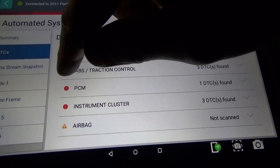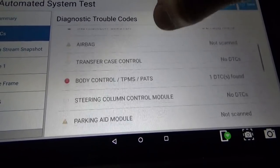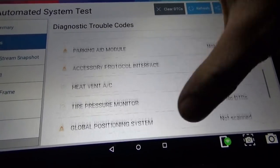If it has a red exclamation point, that means it scanned it and found some DTCs. A green check mark means no DTCs are stored. This is actually very handy, especially when it comes to newer vehicles with a lot of modules where everything's interconnected. Some modules are going to store codes that kind of tell on other modules — like 'hey, I can't talk to this guy' or there are communication faults.